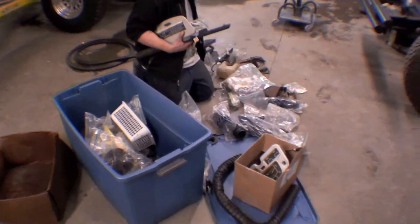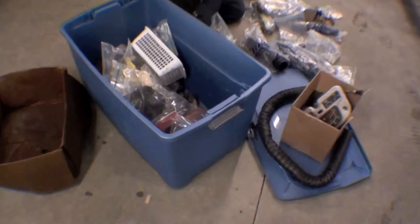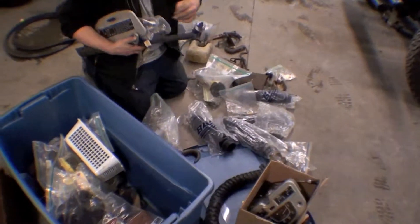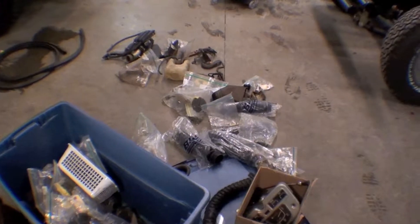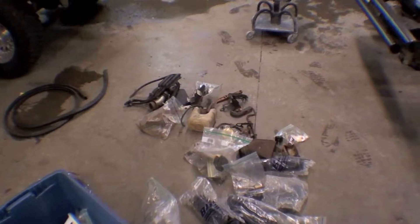A lot of these projects that were started and never finished have a lot of parts in the usual ziplock bag. There are some new parts and a lot of used parts — nothing that we haven't seen before. We could take them all out and identify all of them, so there's nothing that is a curve ball.